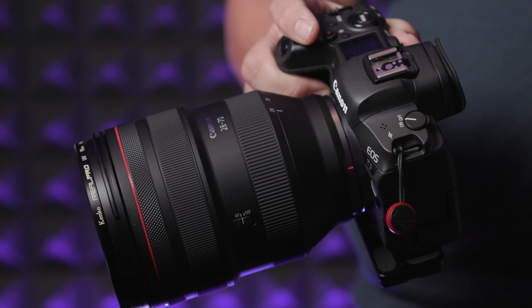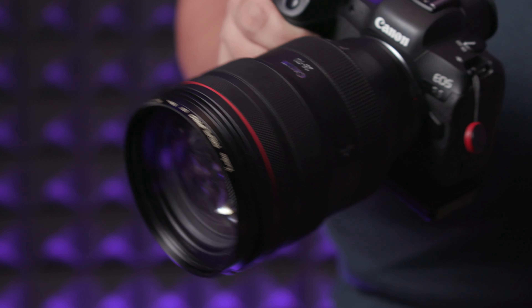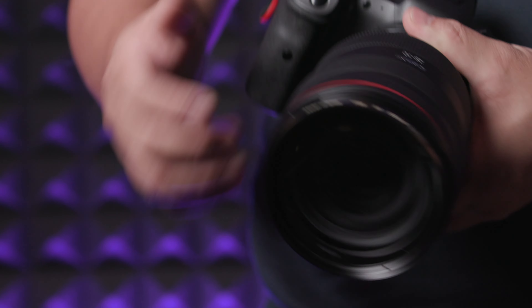The 28-70mm f/2 is still a really huge lens that extends. It's still a very big lens. Even with the R5, it is still a massively huge lens. I won't go through the exact physical specs since you can look at those in the previous review. But with a bigger body and a better grip on the EOS R5, it feels a lot better — the whole camera is slightly more balanced than it was in the past. Overall, the R5 with the 28-70 in terms of handling is pretty good. It's not an improvement, but at least it's more manageable than before.